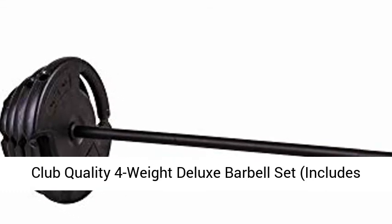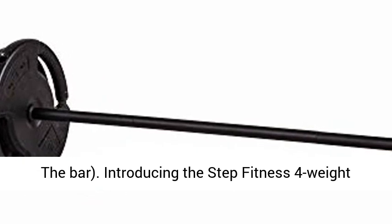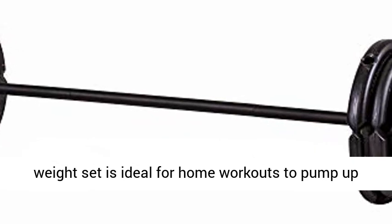Introducing the Step Fitness 4-weight deluxe barbell set — club quality, including the bar. This high-quality barbell weight set is ideal for home workouts to pump up your body.